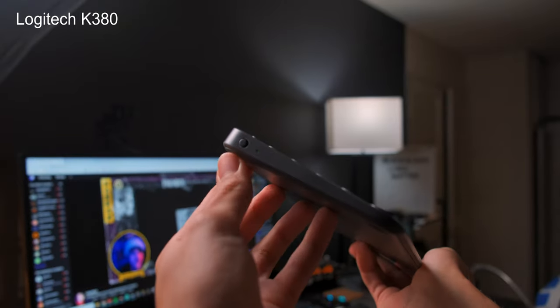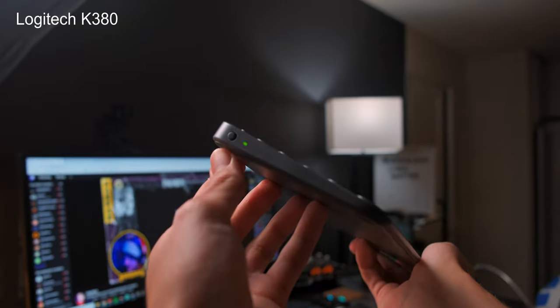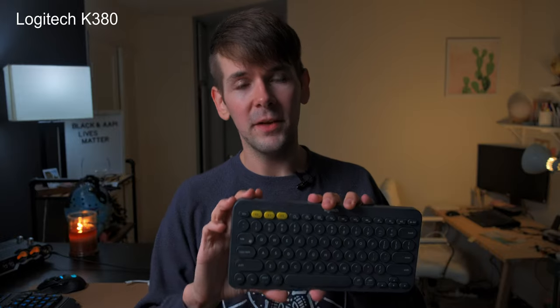There's not a lot of bells and whistles to this keyboard. It's just a simple on and off switch, a few Bluetooth function keys, you can switch between devices, and an adequately sized width coming in at 10.98 inches. If you're an iPad artist working with the 11 inch or the 12.9 inch iPad, that's a perfect size to keep in a backpack when traveling. And it's only 16 millimeters thick, so it's not really going to add a lot of bulk to your setup.